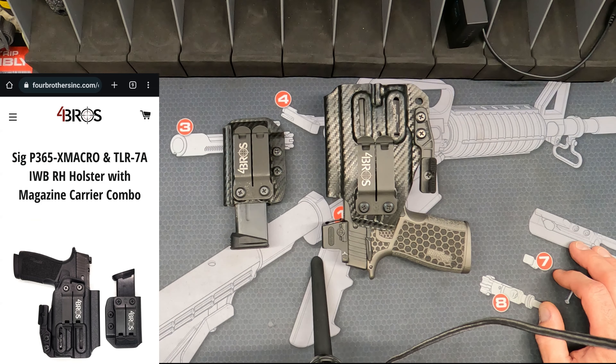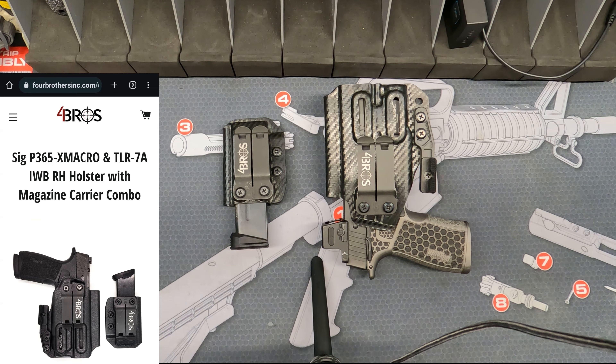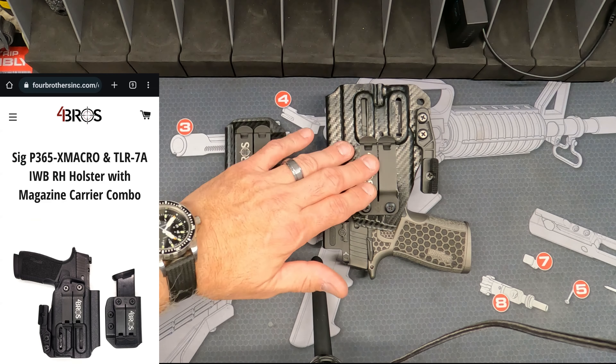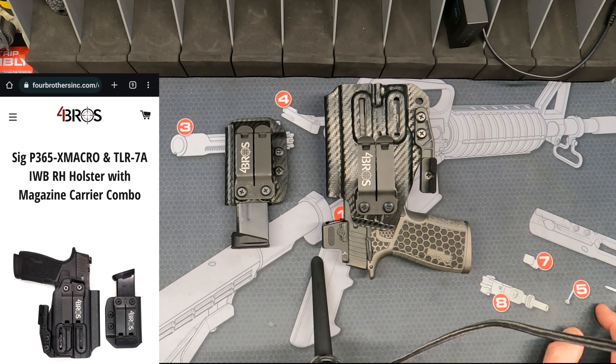Once they're on your belt, they will not come off. It's a very strong setup. If you're looking for something that's going to retain really well, I highly recommend these. You can, if you already have a holster, buy these separately right from the manufacturer, or go to Four Brothers and get them from them as well.